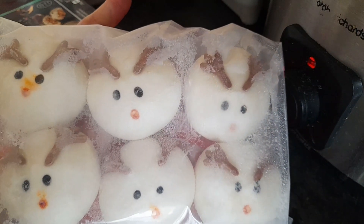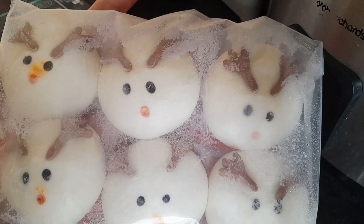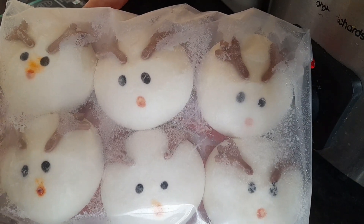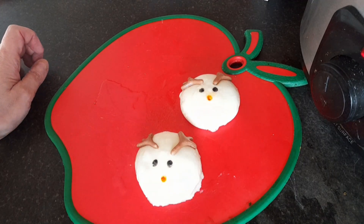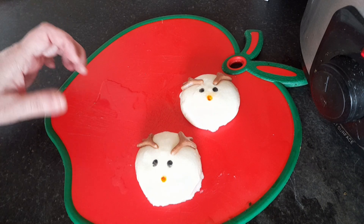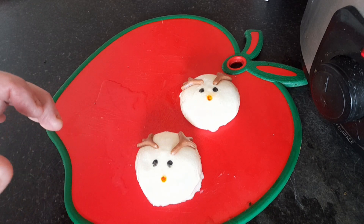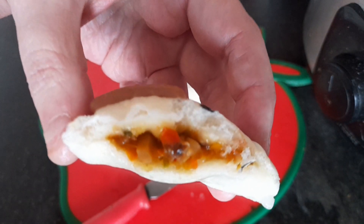That's what they look like — they look quite cute. Now, do they taste as good as they look? We'll find out. The bao buns are done, they're rested now. I'm going to cut one open just so you can see what it looks like inside — that's the filling.